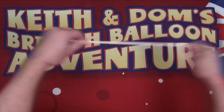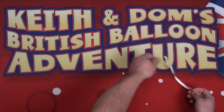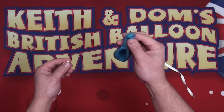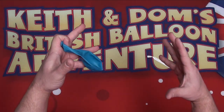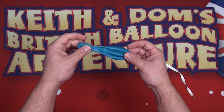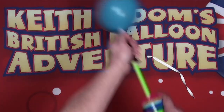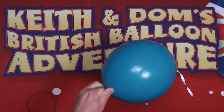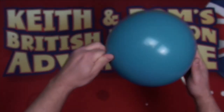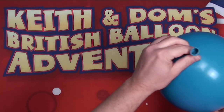Then we're going to take a 260Q, stretch out all the air, and tie the end off. We take our Raisin and insert it into our balloon, then inflate the balloon. Once inflated, we can shake the balloon to hear the Raisin rattle on the inside to make sure it's free. Tie the balloon off to secure it.